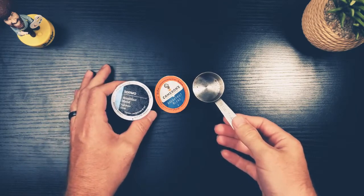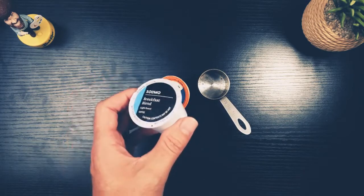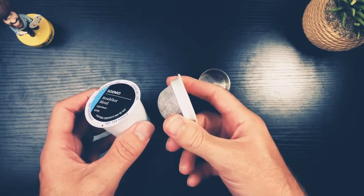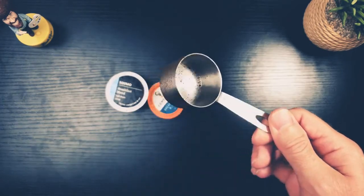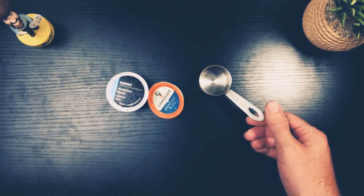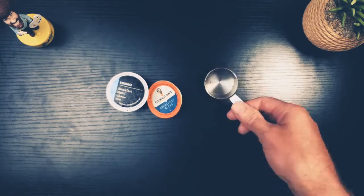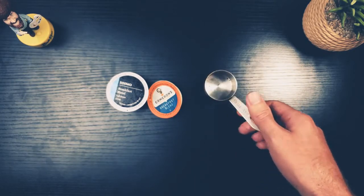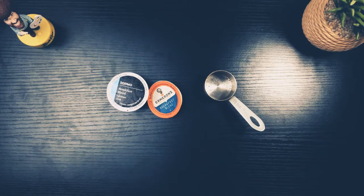When you think about making a cup of coffee in the morning, do you go for your k-cup or k-pod, or do you go for a tablespoon or a scoop to add your coffee to your french press, pour-over, or any other kind of maker? You would think it's going to be relatively the same — a cup of coffee is a cup of coffee — but that is not true at all.